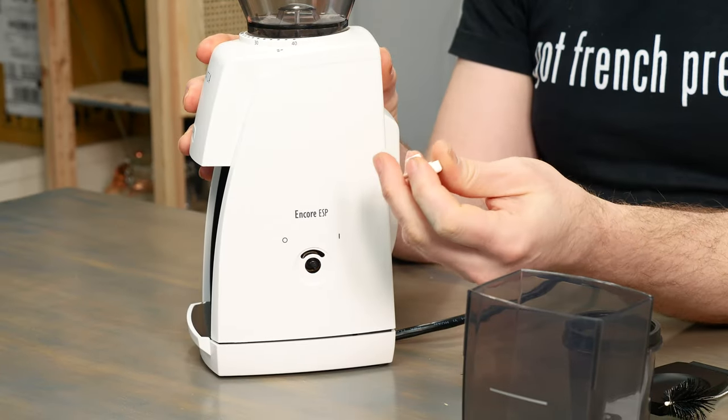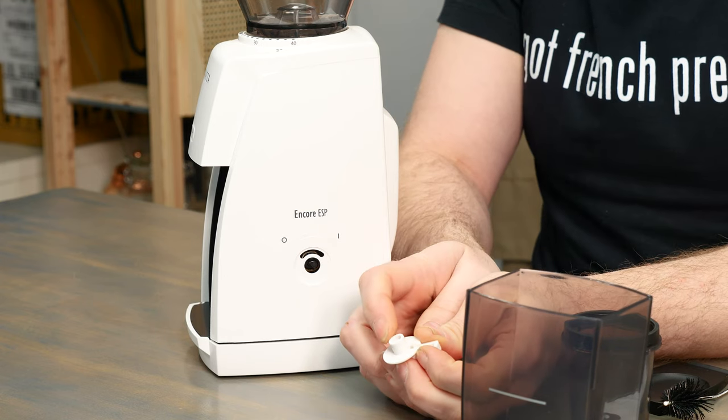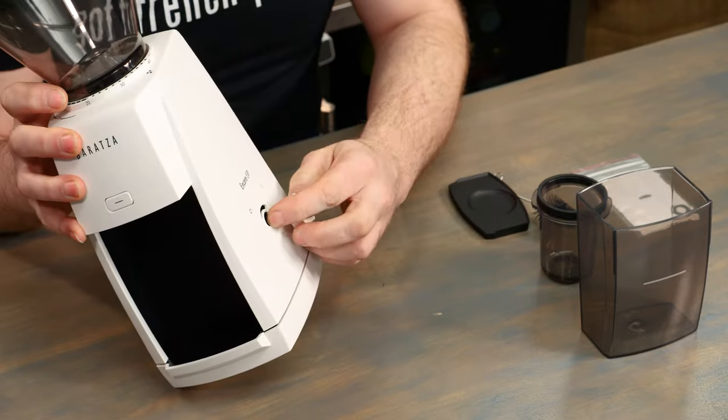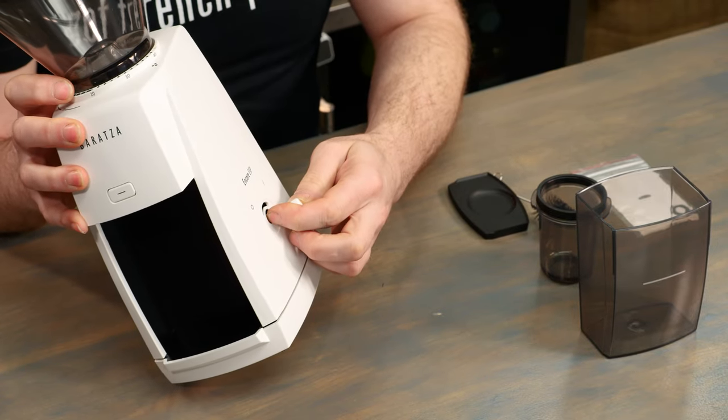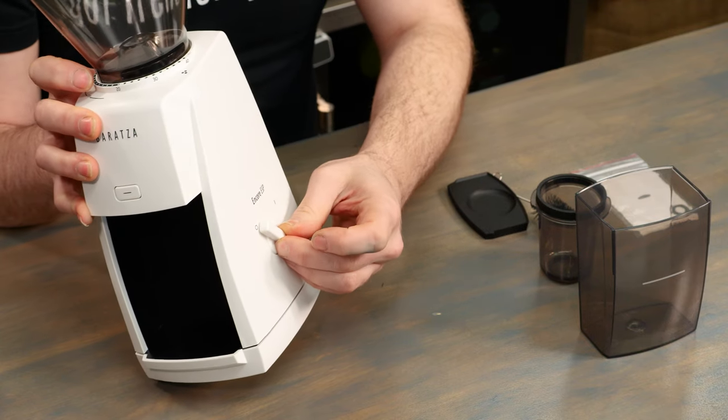Next we're going to install our power switch, which is very easy to do. You'll notice it is keyed — it has a flat side and a circular side. Line this up with the small switch on the inside of the device and simply press it into place. If it is pointed towards the small circle or the O, that means the device is turned off. Leave the switch in the off setting first, and of course work with the device when it's unplugged.